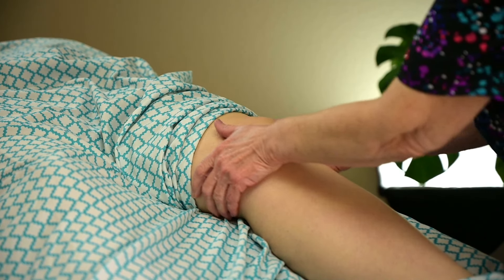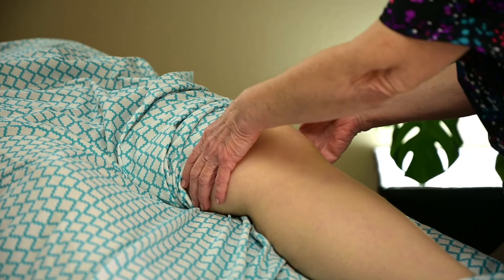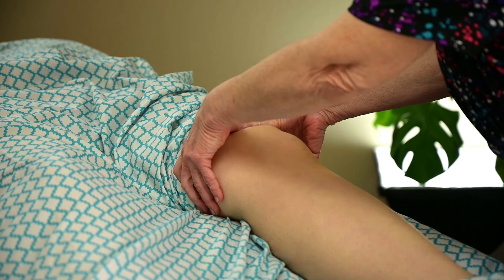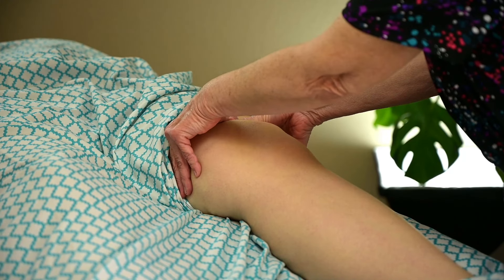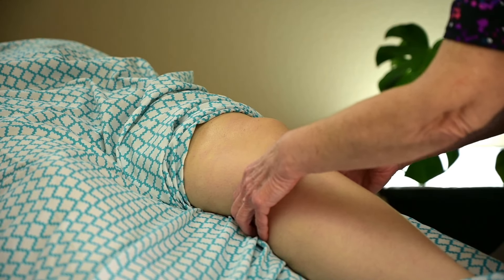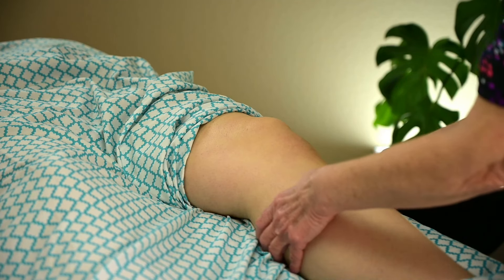And then with your palms also. And then cross friction — you can do cross friction right above the patella because you've got your quads tendon there. Remember your quads tendon crosses and inserts right here on the tibia. So you want to do some cross fiber friction.